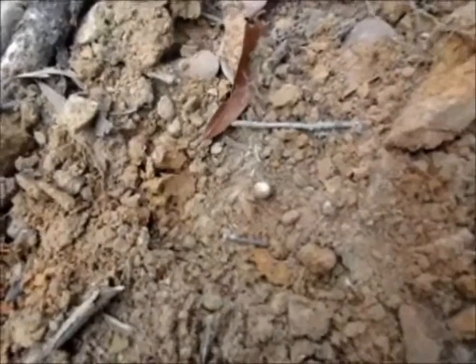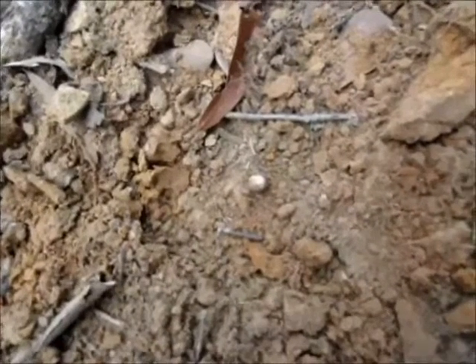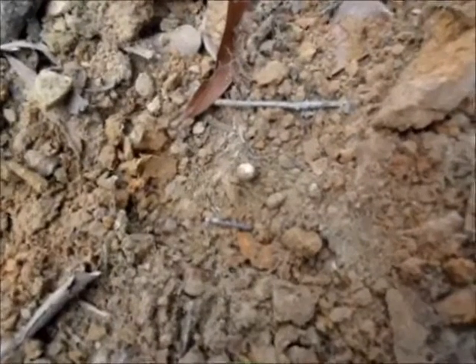Mixed in all this trash, I pulled out this little pistol ball. So there are war period items still in here. I've picked a few of them out of here, so I know there's got to be more.